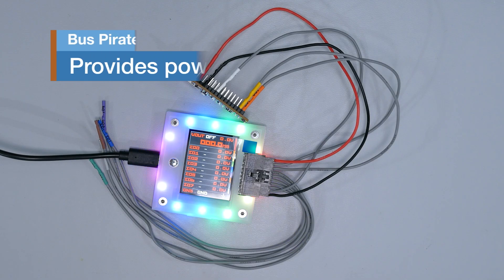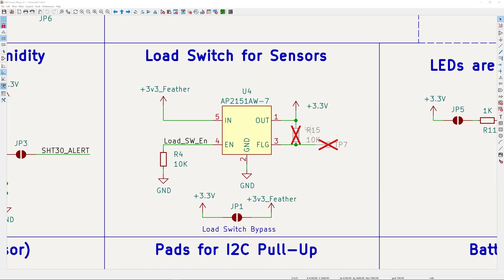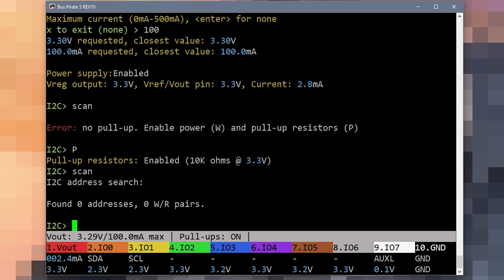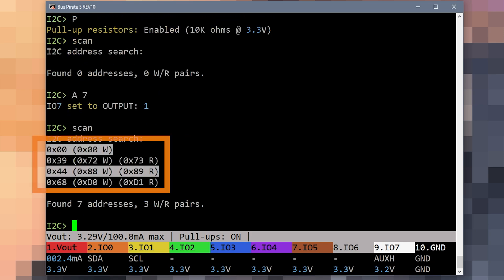For my initial power-on, I connected the board to a Bus Pirate 5, which connects over USB serial. Doing an I2C scan should return addresses, but I got nothing. Then I remembered I designed in a load switch for all of the devices, which means I need to turn on its enable and then scan again. Now we're seeing all of the I2C devices, which made me happy.